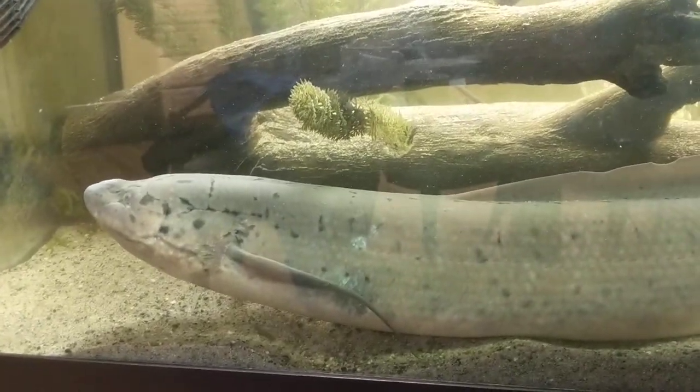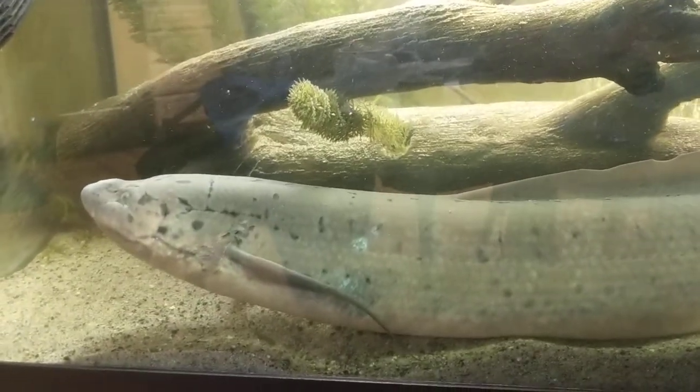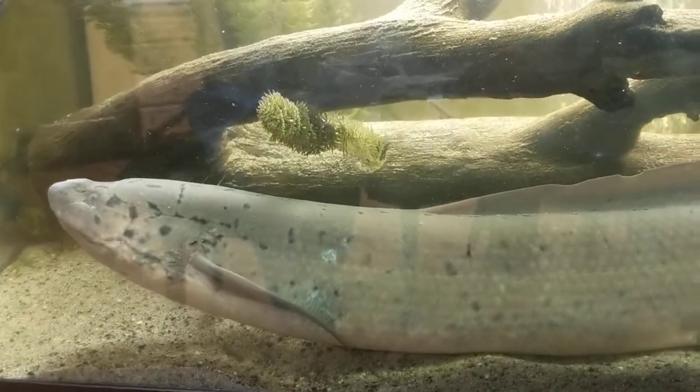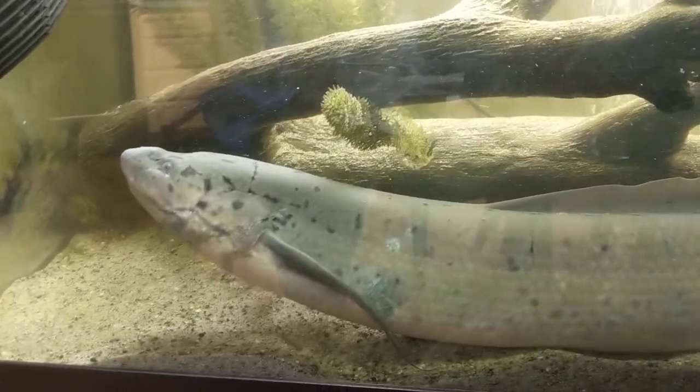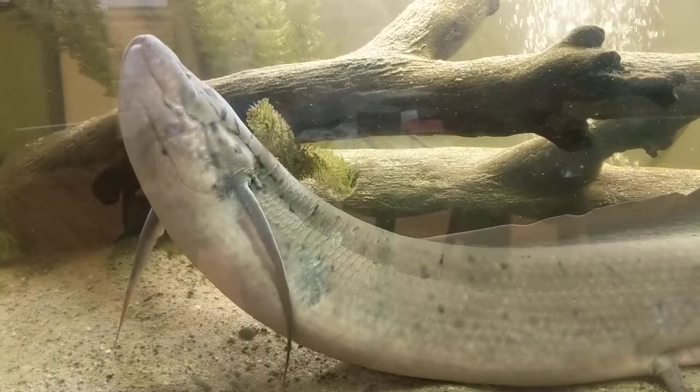So you want to raise an African lungfish? What we have here is a West African lungfish — this is Crash, my lungfish. As he gets older, there are things that they don't talk about that you need to know.